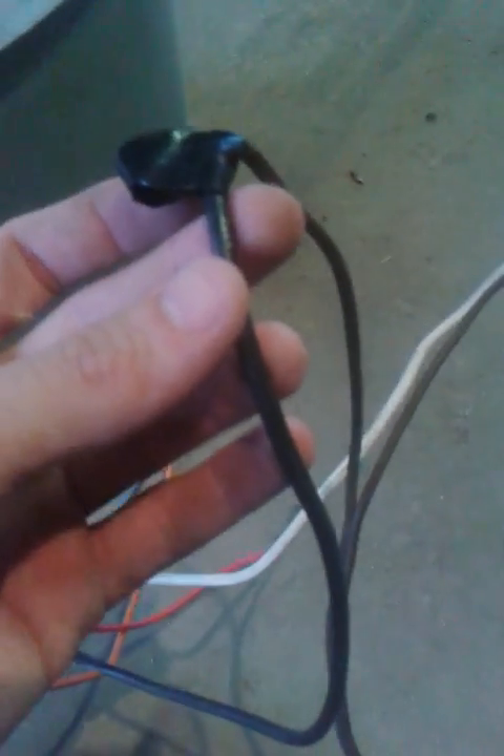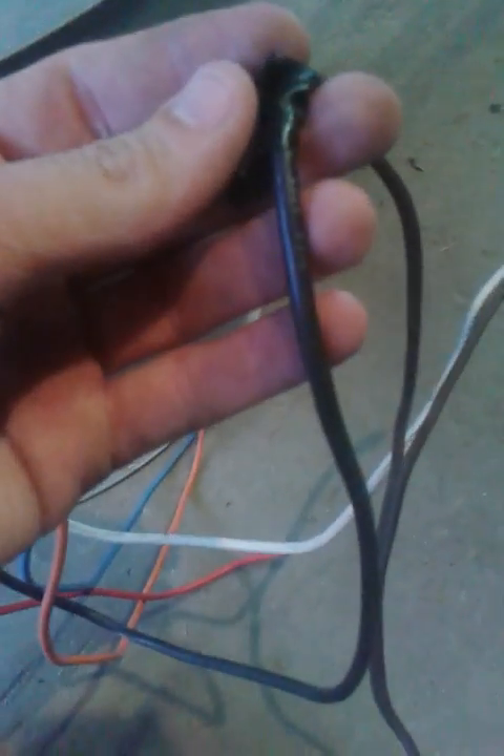Your white wire is always going to be your common wire — you will always have this and it will generally always hook into your plug. For this application I'm going to use the high speed because it's really fast, and I've got mine wired into the black.